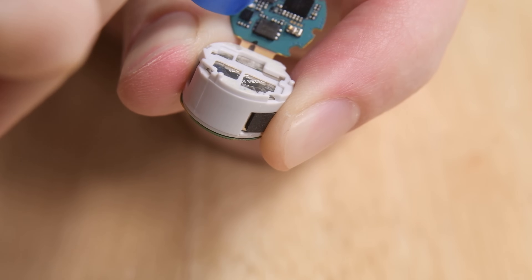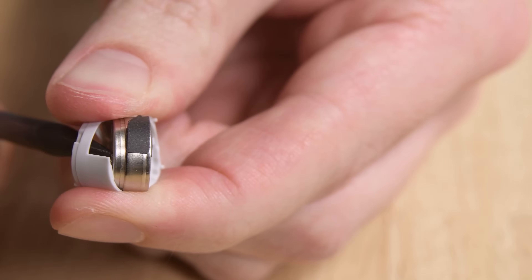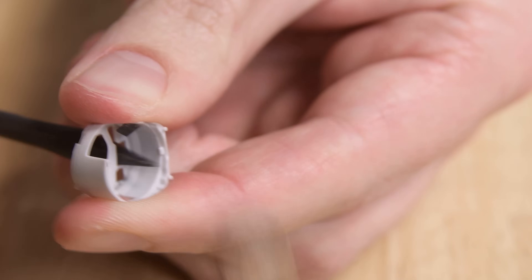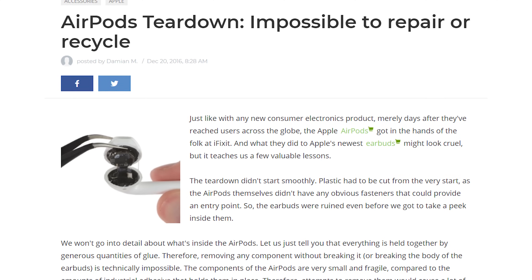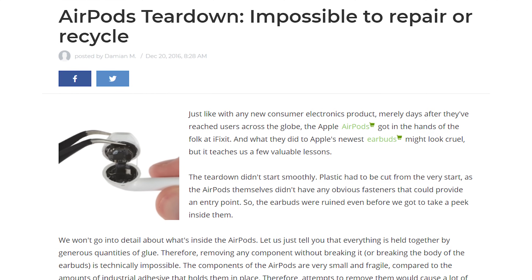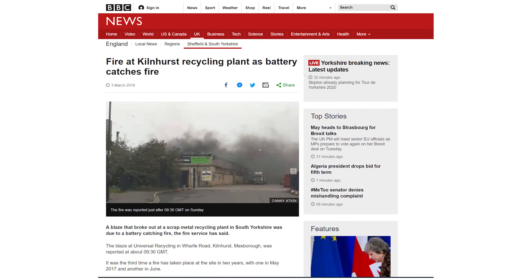Probably the coolest thing is that the batteries are relatively easy to access. The buds use coin cell batteries that aren't exactly commonplace, but they can be found online, meaning that swapping out a battery down the line is definitely a possibility. This also means that when it's time for these buds to be recycled, recyclers can easily remove the batteries to dispose of them safely.